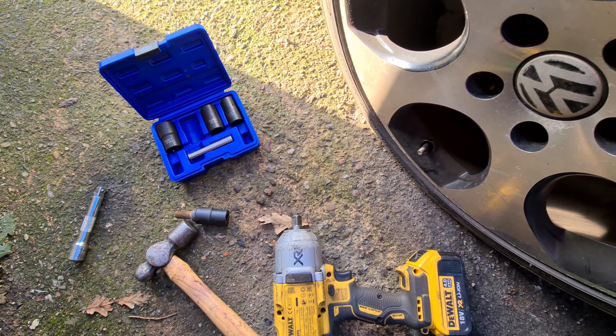I had a stripped one on my Astra, that's why I've got these. I tried everything to try and get them off and there was no joy, but these work really good. So slap your impact or a breaker bar on it and just get some pressure on it. It's a bit messy, but out she comes. Easy as that, boys.